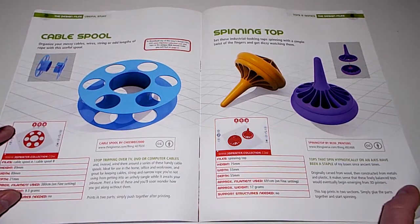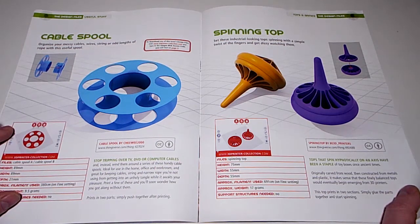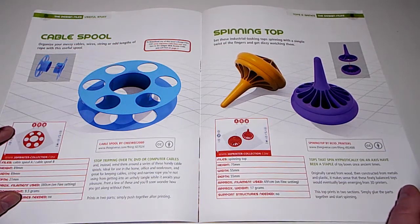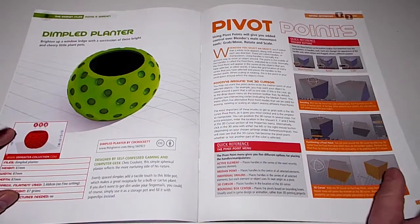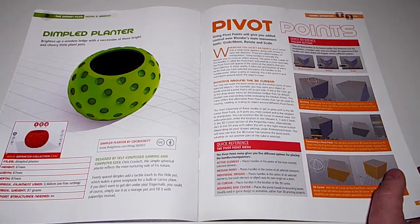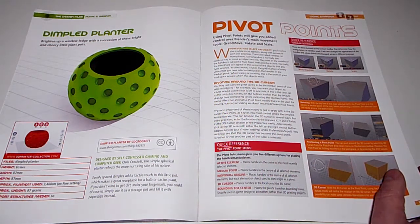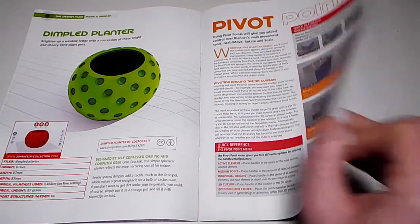Cable spool to organise messy cables - no thank you. Spinning top: set these industrial-looking tops spinning with a simple twist of the fingers - maybe a few years ago. Dimple planter: bright little plant pots to brighten up a window ledge. Pivot points in Blender: using pivot points gives you added control over Blender's main movement tools - grab, move, rotate and scale.